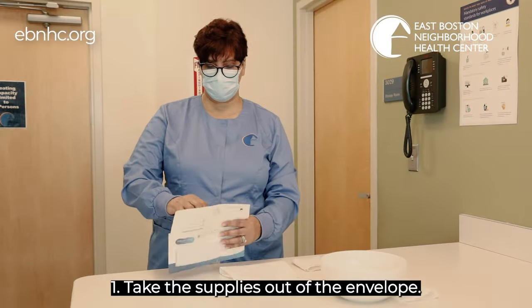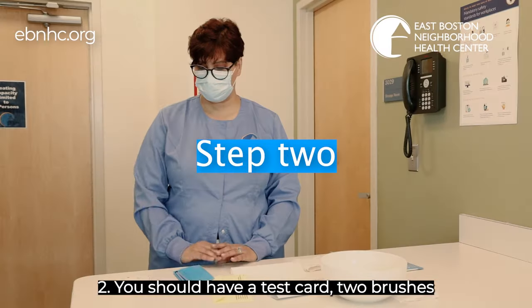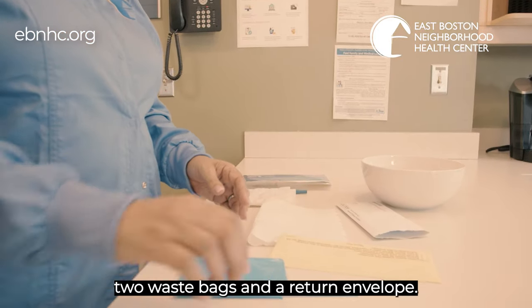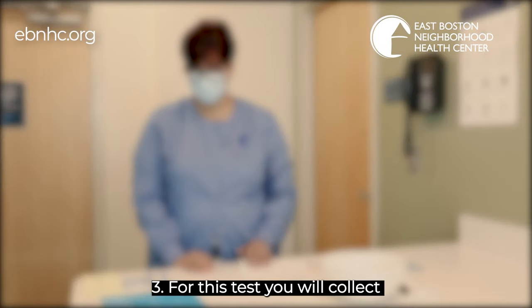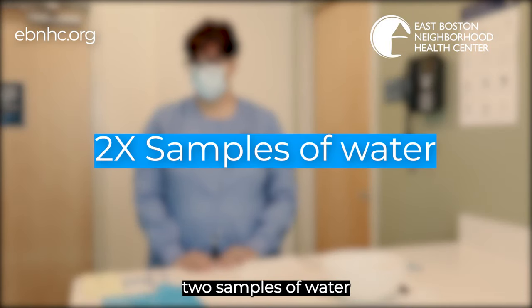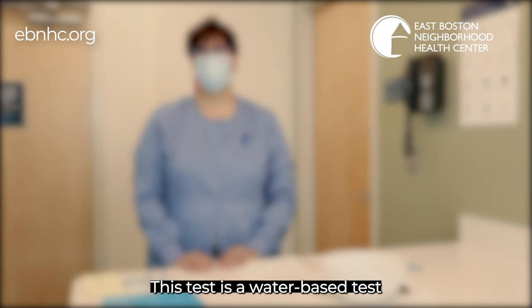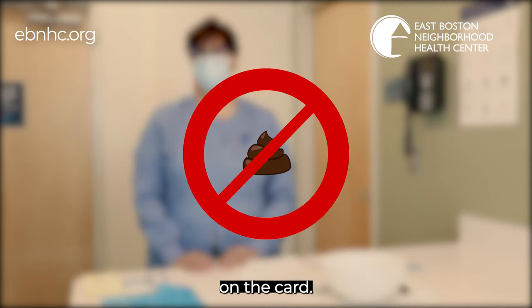Step 1: Take the supplies out of the envelope. Step 2: You should have a test card, two brushes, two waste bags, and a return envelope. Step 3: For this test you will collect two samples of water from the toilet bowl from one bowel movement. This test is a water-based test and you should not put any poop or stool on the card.